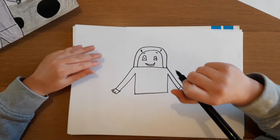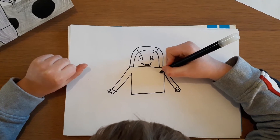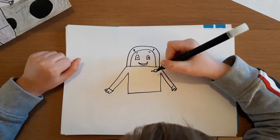Now he's wearing a little astronaut suit, so he's got some sort of alien invader badge or something. Draw a little circle and a line like that — basically drawing Saturn or something.